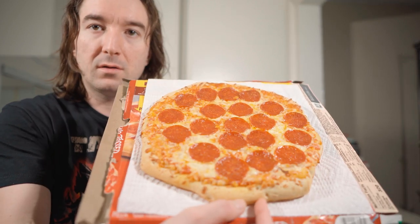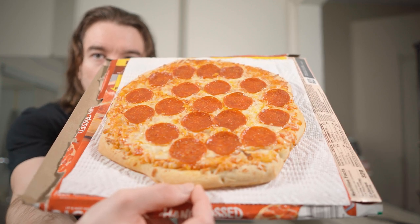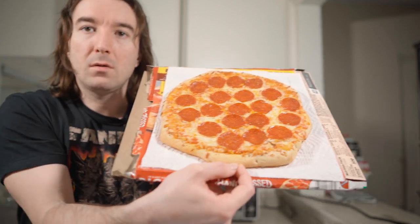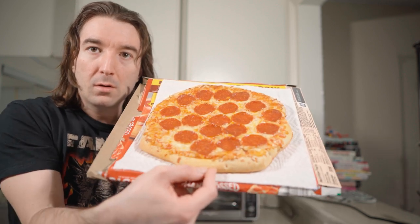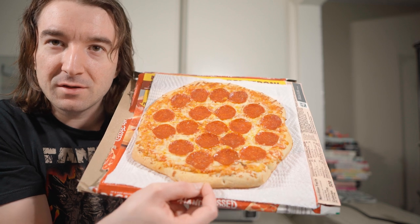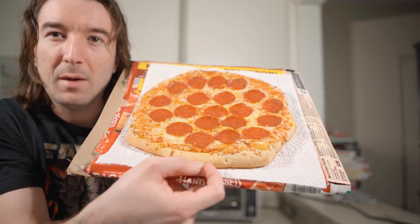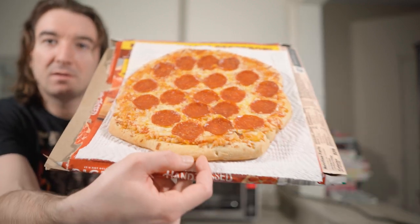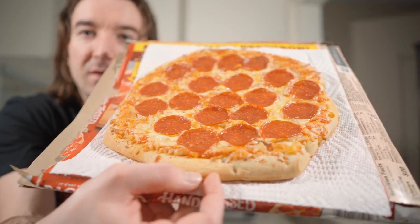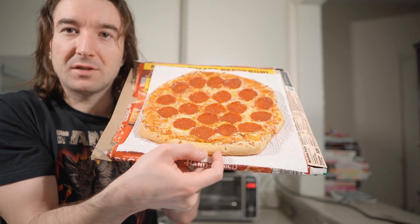This is what it looks like now. I'm trying to get a picture for a thumbnail — I keep changing these thumbnails until I'm happy with the design. It's so hard to tell if the camera is focused on the pizza or on me. But this pizza looks and smells pretty good.